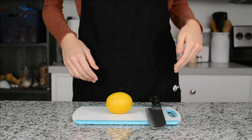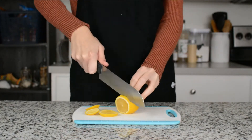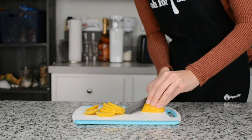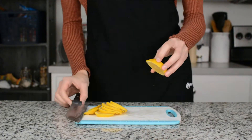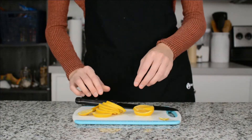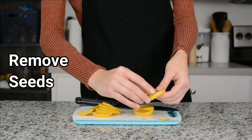Now you're going to go ahead and cut your lemon. Cut both ends off and then make them as even as possible. Be careful when you're chopping your lemon that you don't have any paper cuts because the lemon juice will definitely sting. Then take out your seeds and throw those away, and put your lemon slices off to the side for later.